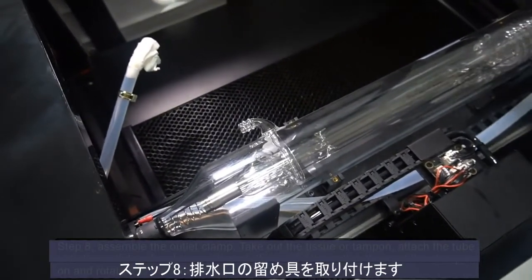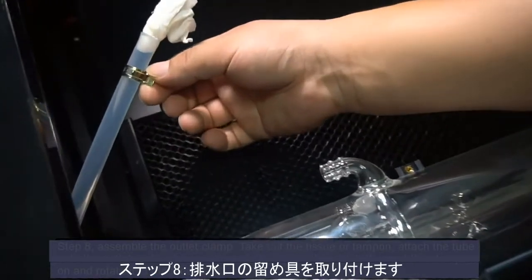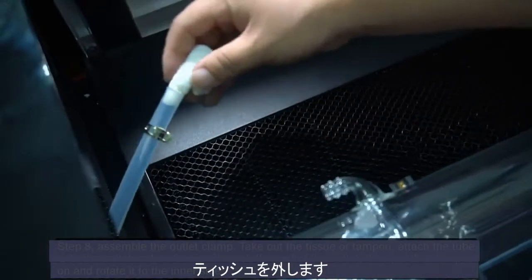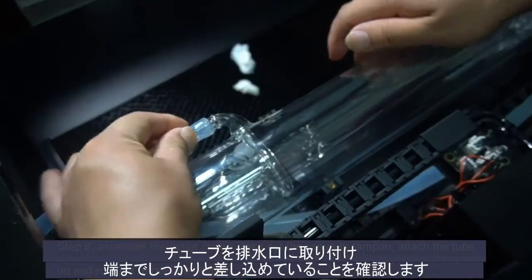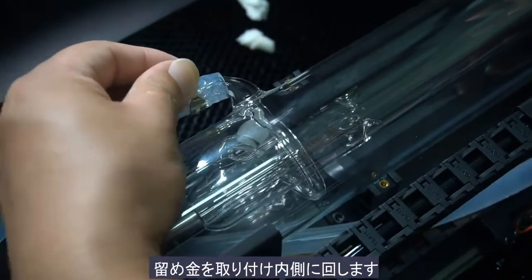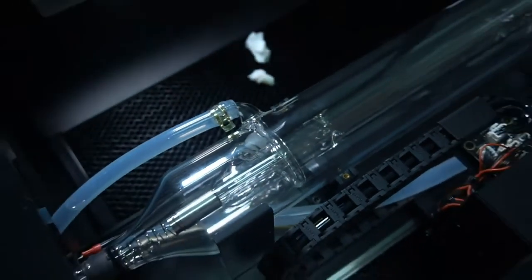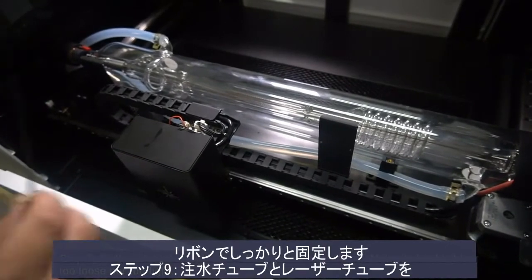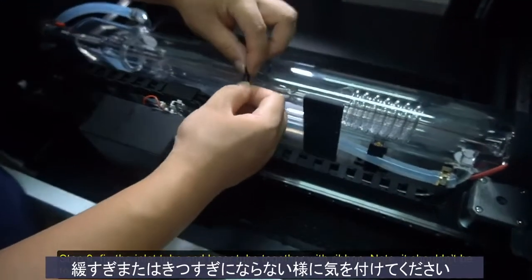Step 8: Assemble the outlet clamp. Take out the tissue or tampon. Attach the tube onto the outlet and make sure it reaches the end of the outlet. Then put the clamp on and rotate it to the inner side. Step 9: Fix the inlet tube and laser tube together with ribbon. Note that it should not be too loose nor too tight.